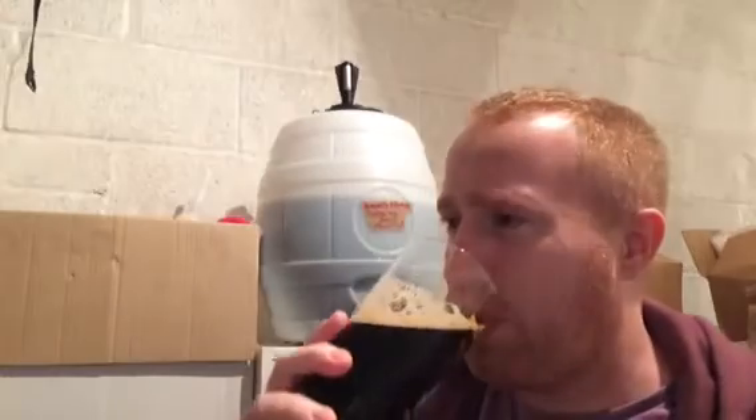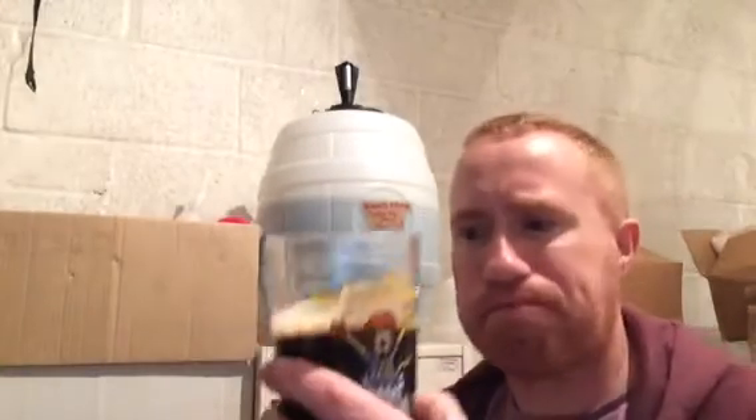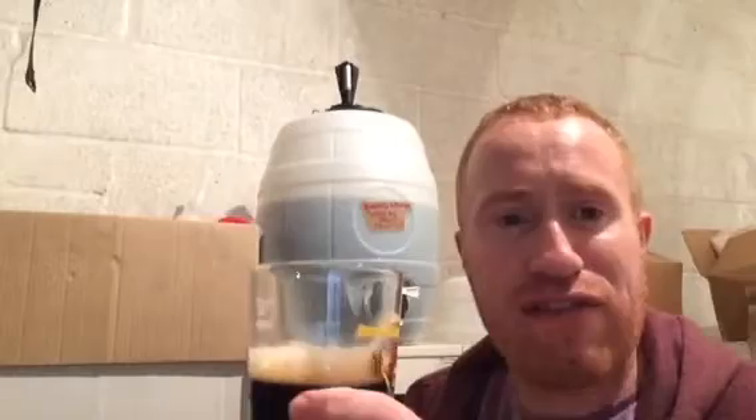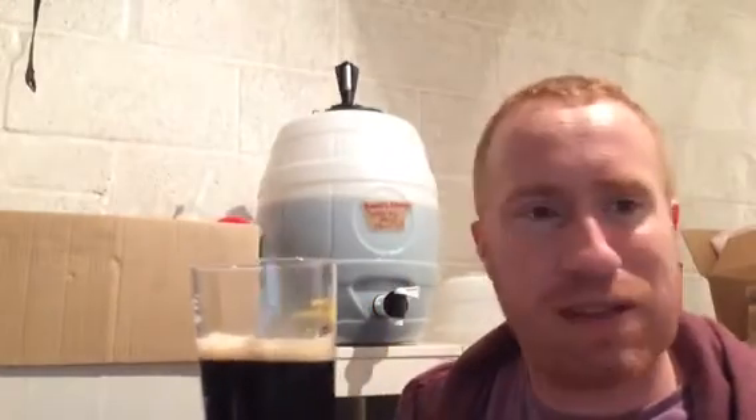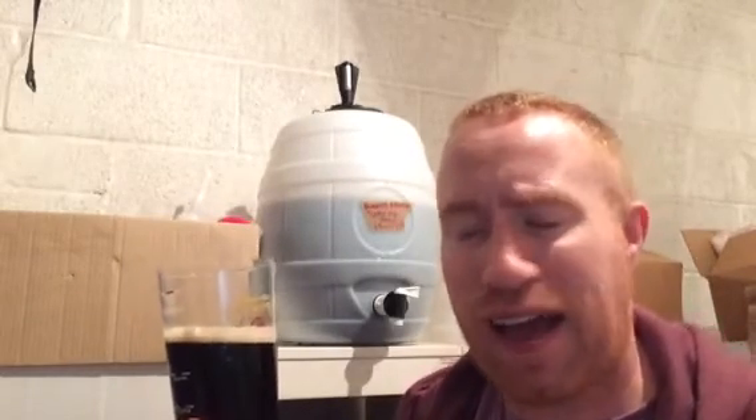What do I give it out of 10? For me it's 7 out of 10. It's very, very sessionable at 3.9% and the body on the beer is actually very, very good. Yeah, I'm happy with it. Jacob, thank you very much — absolutely brilliant Father's Day present. It was nice just to do a kit rather than all grain.